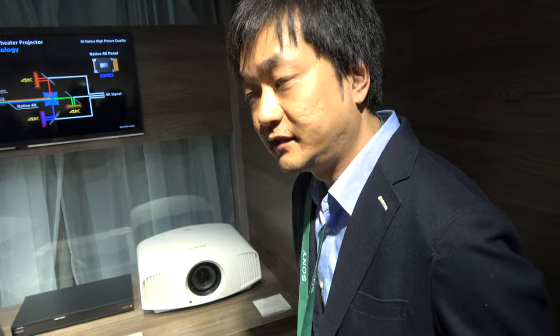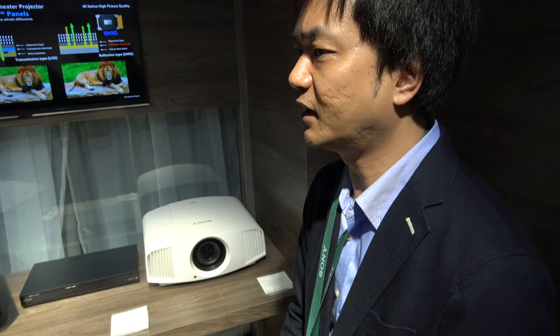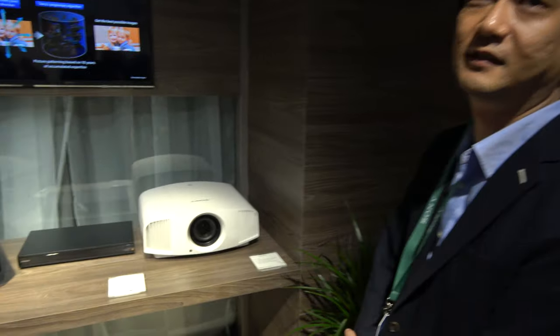Sony has been developing SXRD technology for about 15 years. They first achieved Full HD SXRD, then 4K SXRD, and this current model represents the third generation of 4K SXRD, with improvements in crispness. SXRD uses liquid crystal technology, unlike DLP which uses mirrors, enabling very high resolution and excellent color reproduction.